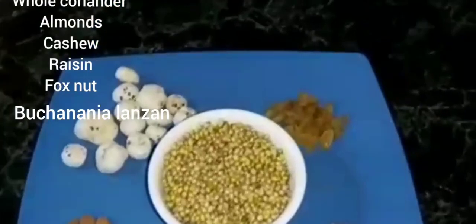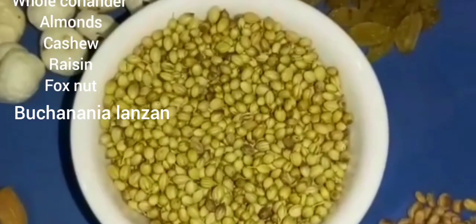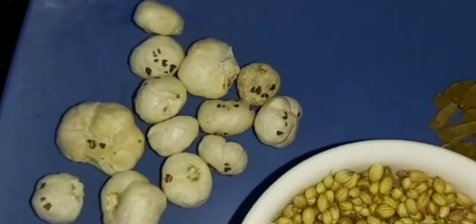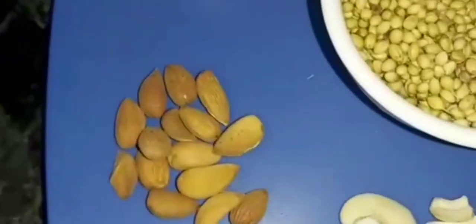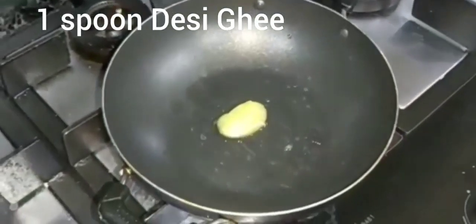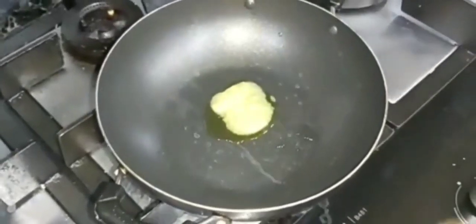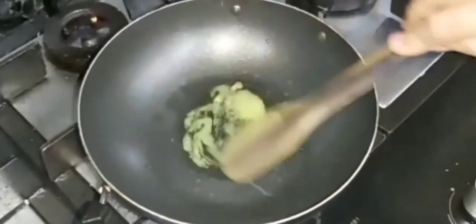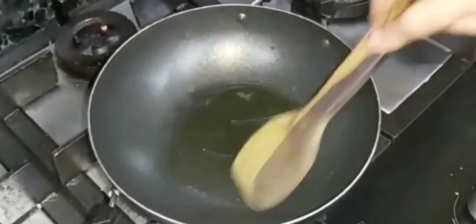To make Dhaniya Panjiri, we will take one cup of coriander (dhaniya). We will also take makhana, kishmish, chironji, kaju, and badam. In a kadai, add one spoon of desi ghee. If you have cow's desi ghee at home, definitely use that — the dry fruits will be more tasty.